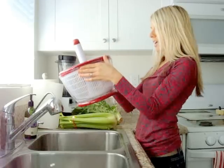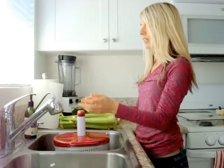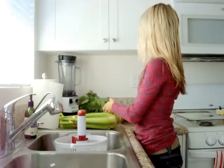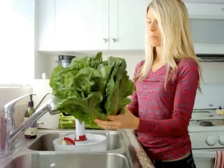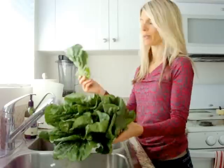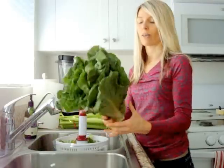I got it at TJ Maxx and it works really, really good to clean your produce and then you spin it and get all the water out. One of my family members said if you didn't have a salad spinner, how could you live without one? So I got one and now I wonder how I ever got along without it.